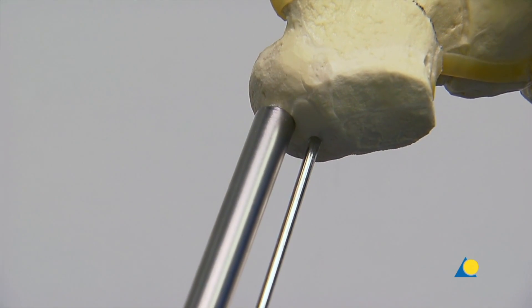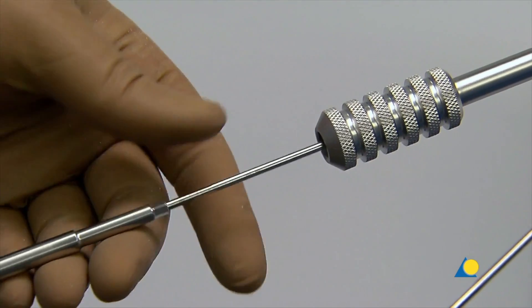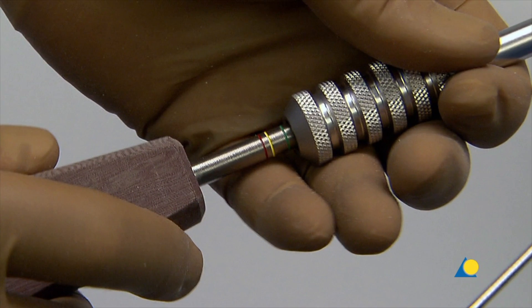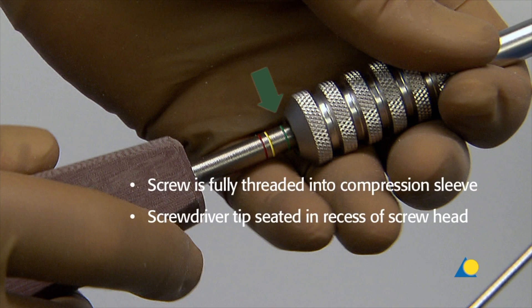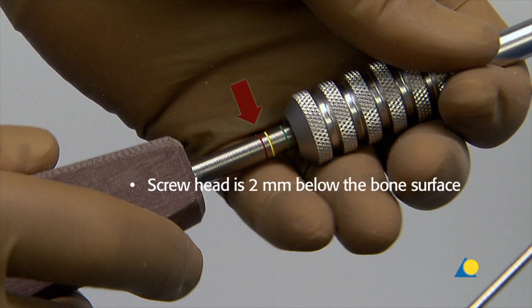Once the appropriate compression is achieved, the sleeve handle is removed, and the cannulated screwdriver is slid over the guide wire into the sleeve. The colored rings on the screwdriver shaft indicate the position of the screwdriver tip and the position of the screw head in the bone. When the green ring is level with the compression sleeve, the screw is fully threaded into the compression sleeve and the screwdriver tip is seated in the recess of the screw head. When the yellow ring is level with the compression sleeve, the screw head is flush with the bone surface. When the red ring is level with the compression sleeve, the screw head is 2 mm below the bone surface.